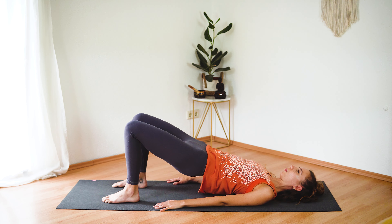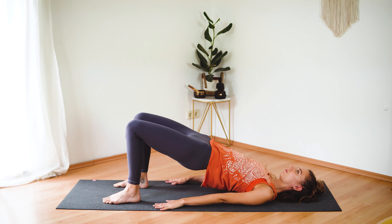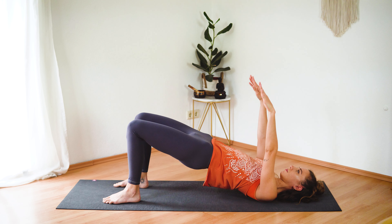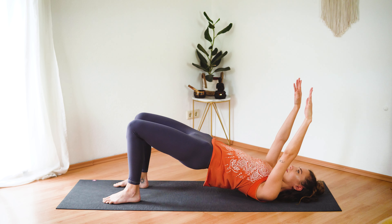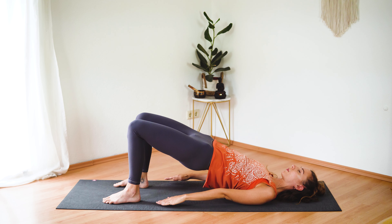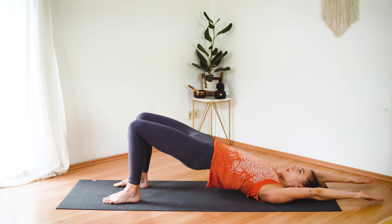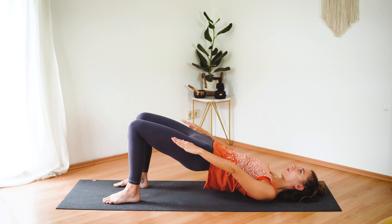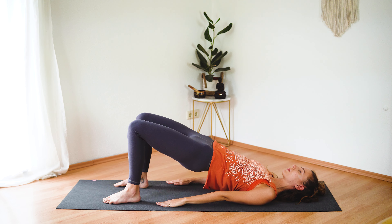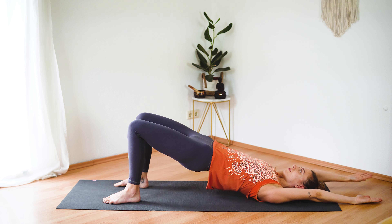On your last one, keep your hips lifted. Engage your glutes, press into your heels. Keep your hips lifted, and then inhale, reach your arms overhead just as we did before. Exhale, lower them down without lowering the hips. Let's do a few more — inhale reach up overhead, and exhale lower down. Beautiful.